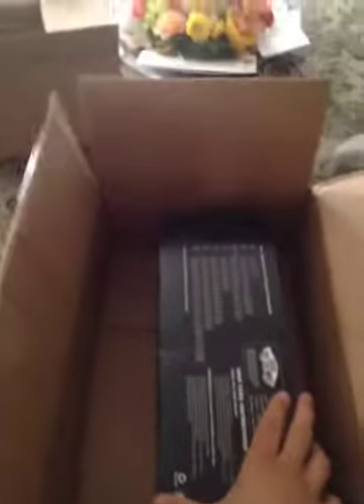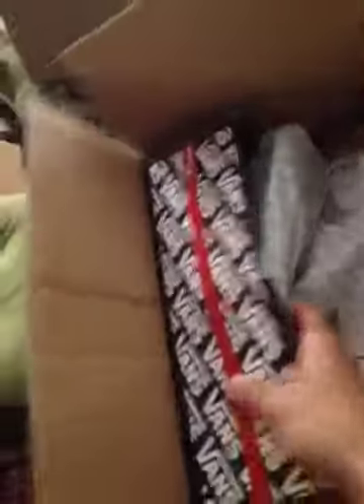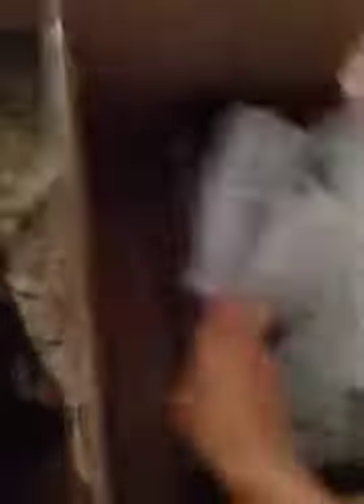So I open the box and this is what's inside. There's a box of shoes inside and they seem to be in okay condition. They're not damaged yet.